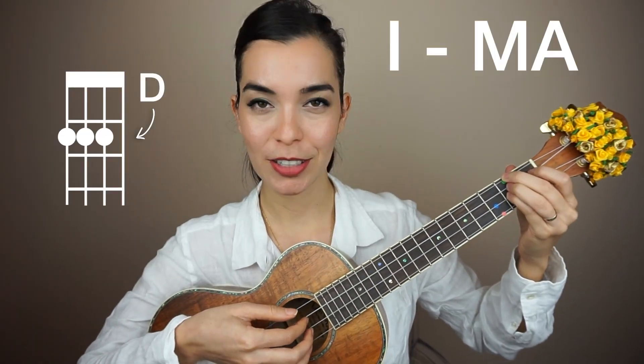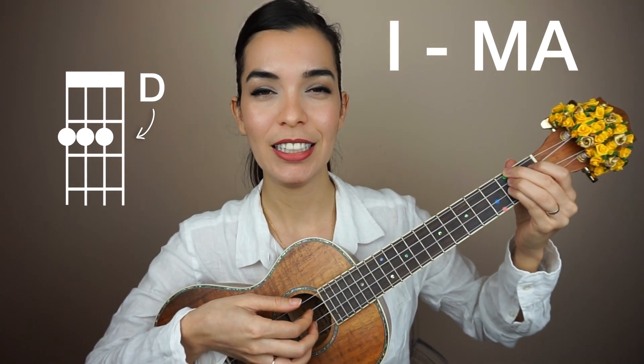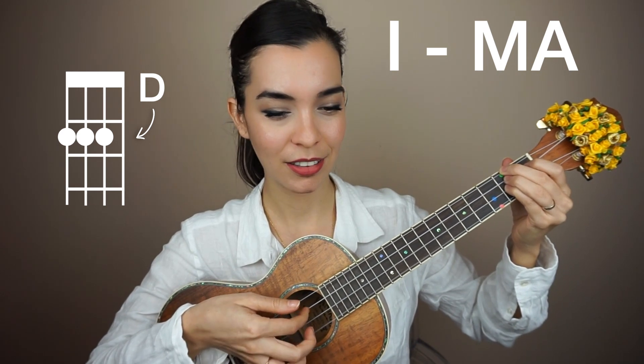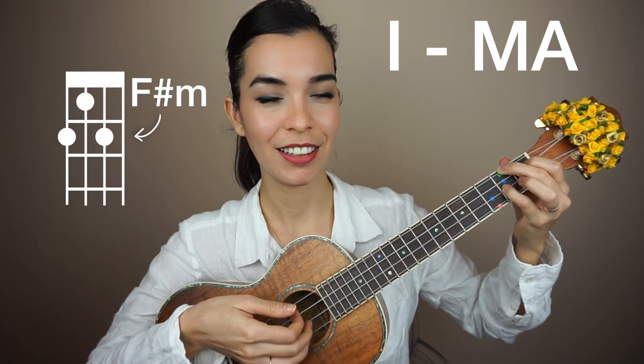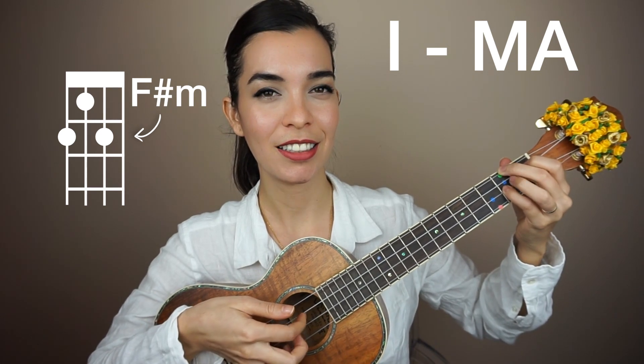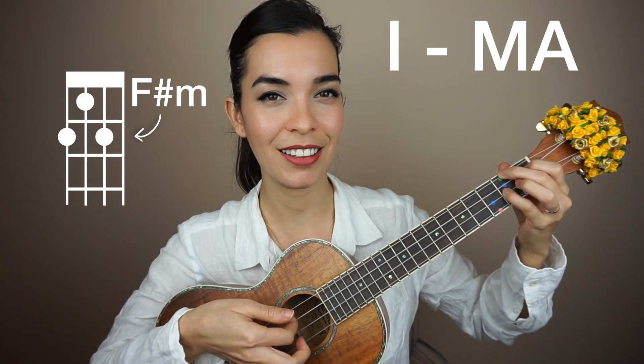It's a little tricky but if you get it you can save yourself some time. So let's try it starting on D chord slowly. One, two, slowly, go. Practice the fingerstyle pattern over and over again.